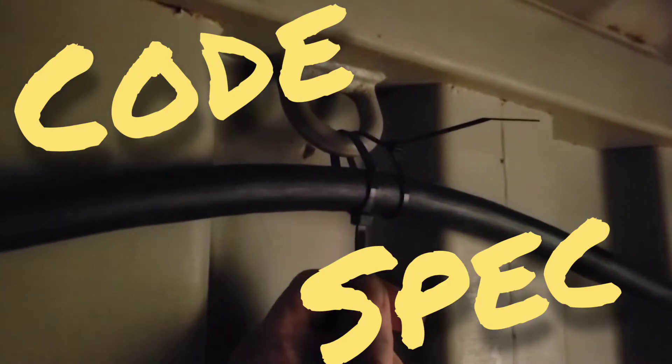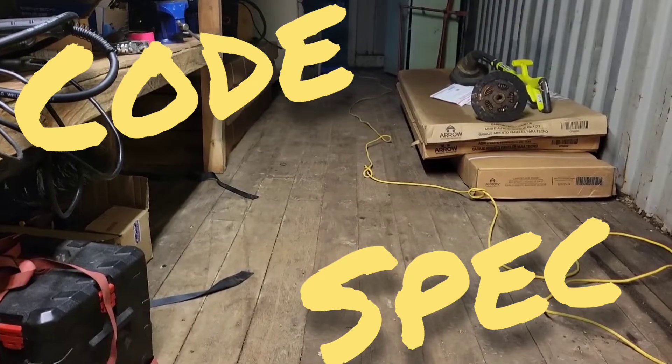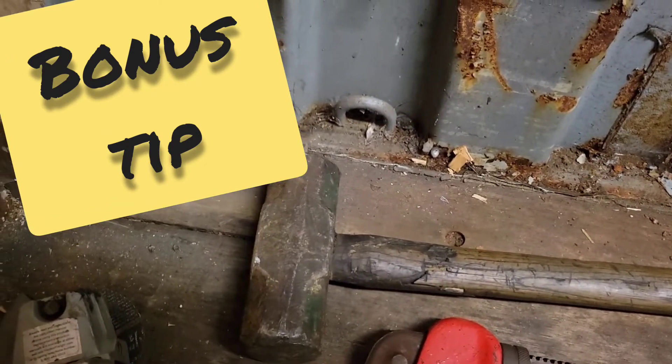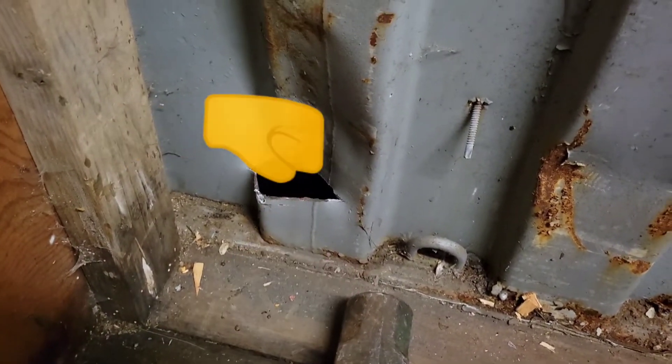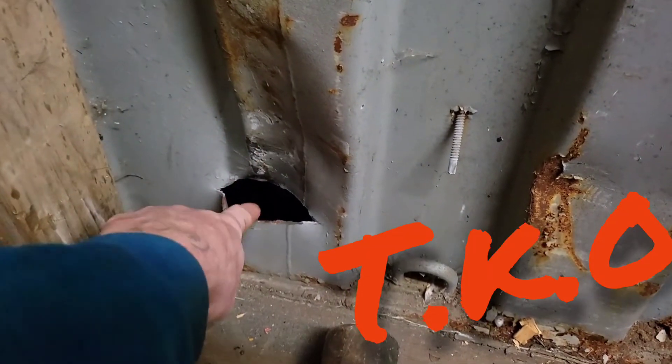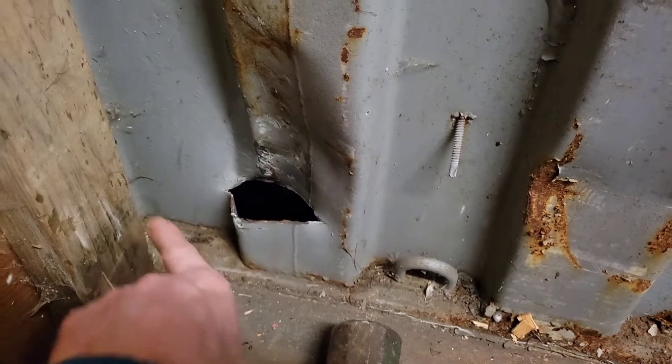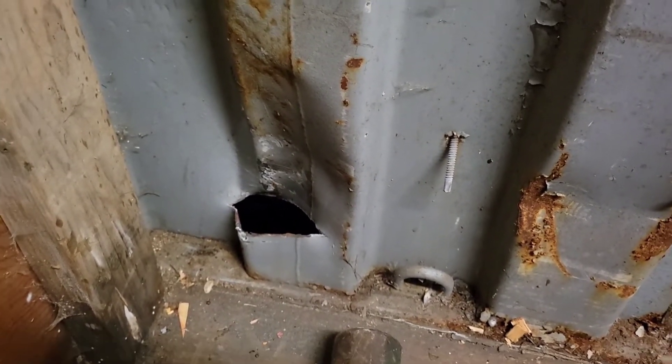Tired of slamming your cord in your container door? I used an angle grinder to cut a slice in the wall, used a big hammer to knock that slice out, and now I can put cords right down through there. I'll go ahead and use a flap wheel to smooth that out.